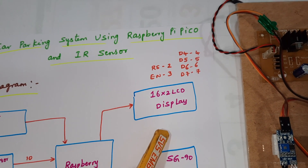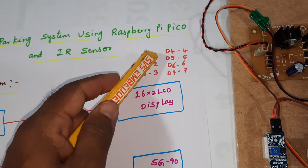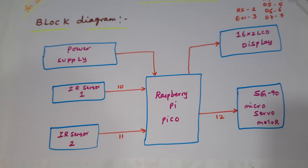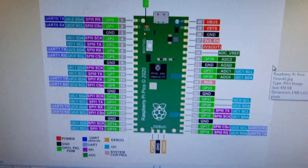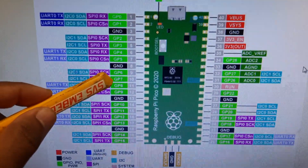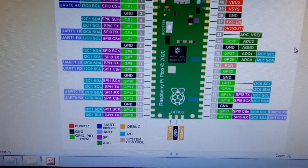We are using a 16x2 LCD display to show how many cars are present in the slots. The LCD is connected via RS, Enable, D4, D5, D6, D7 pins — second through seventh pins. The IR sensors are connected to pins 10 and 11, and the servo motor to pin 12. This is the pin diagram of the Raspberry Pi Pico.